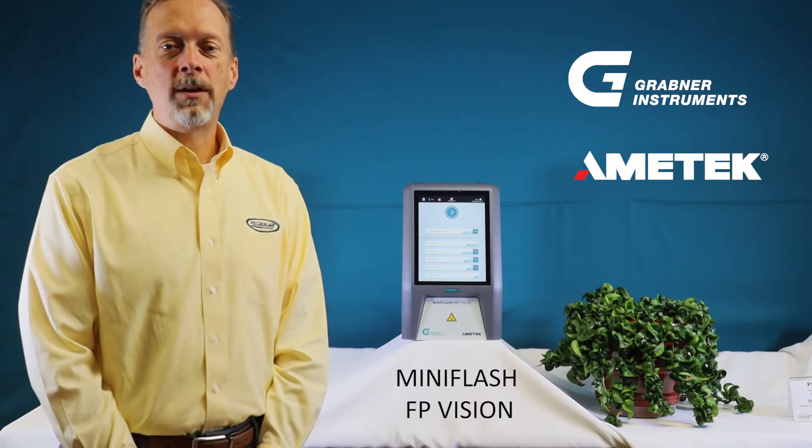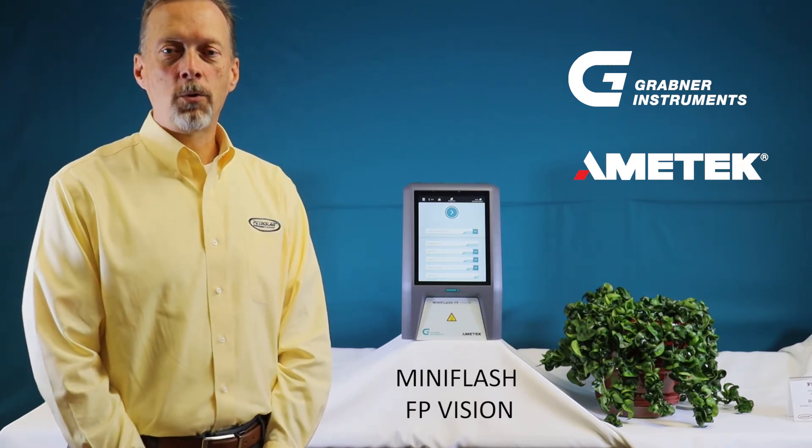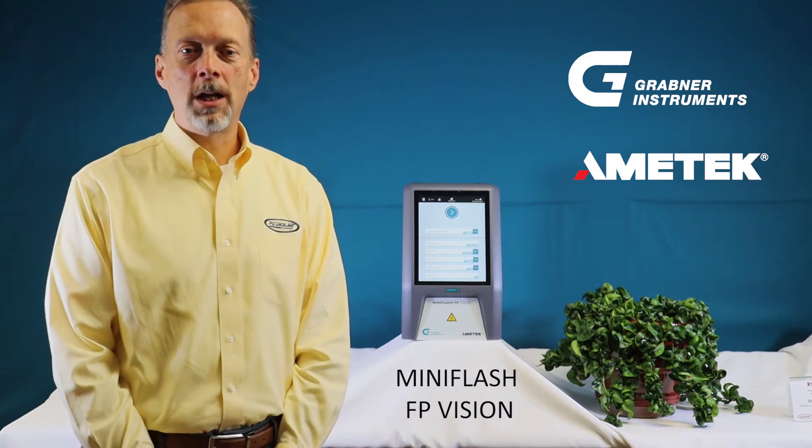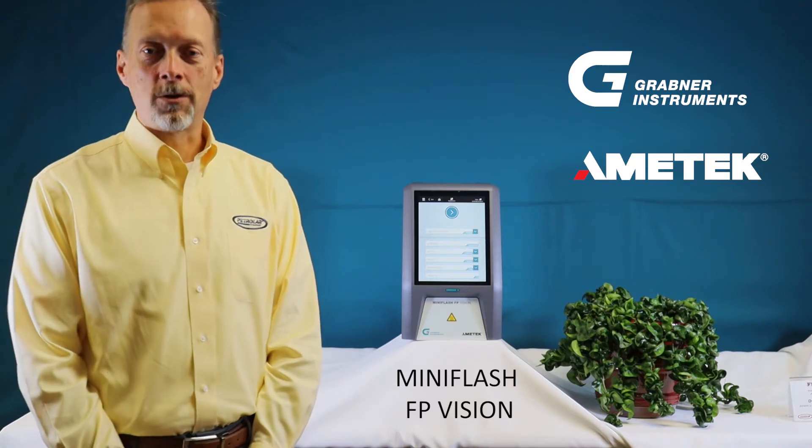The MiniFlash FP Vision gets the powerful endorsement of all US military branches and is also approved by the US Department of Transportation, NATO, and RECRA agencies, due to its accurate and repeatable results.